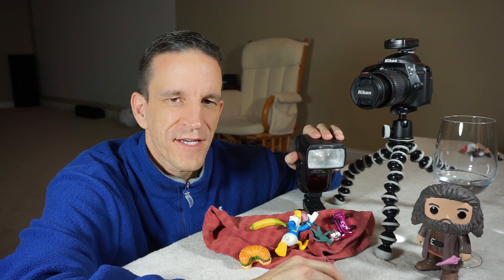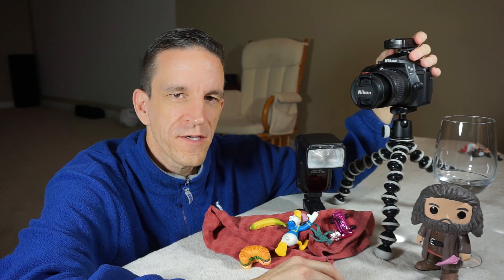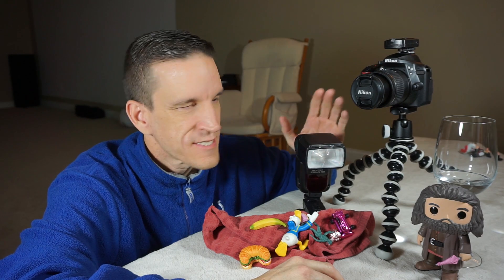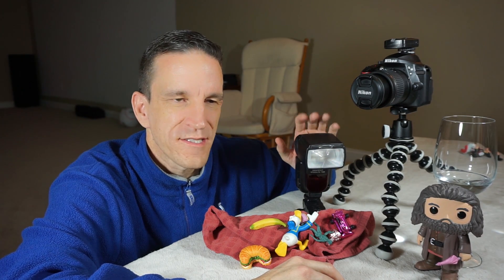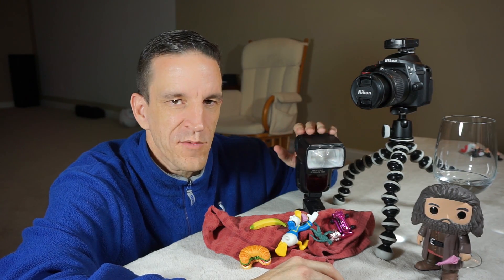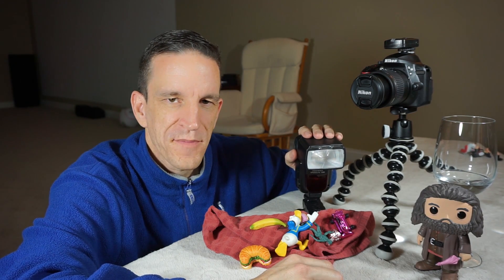Not too long ago, I created a video on flash photography and discussed how you can use the built-in flash, and also how you can use an external flash attached to the camera. When it's attached, you can bounce light off the walls and ceilings, and you can leverage TTL — through the lens technology — which allows the camera body to communicate with the flash so that a proper exposure can be made.